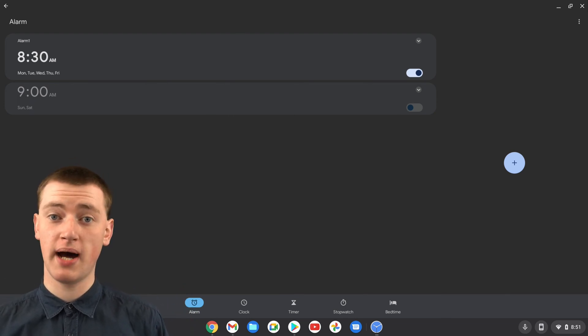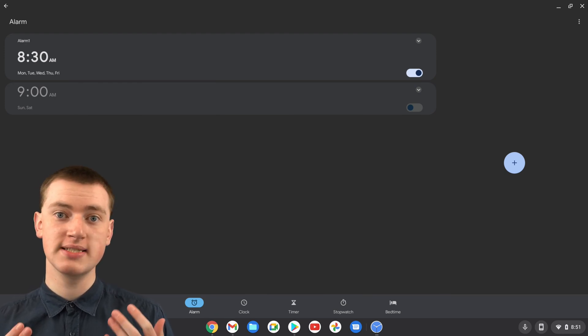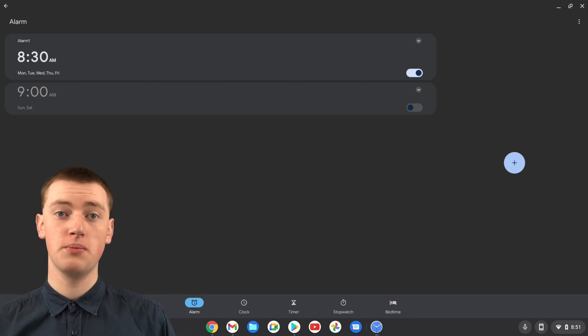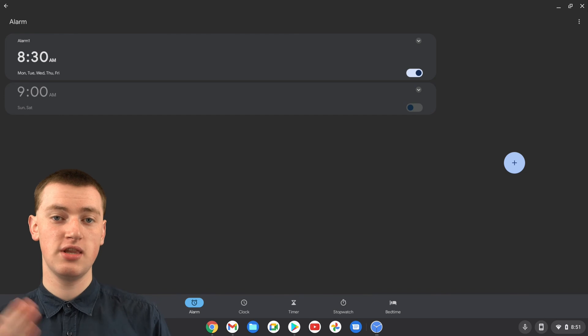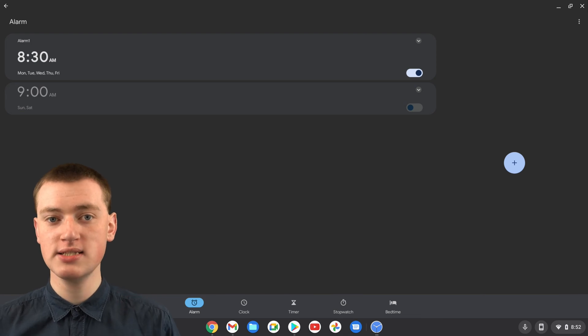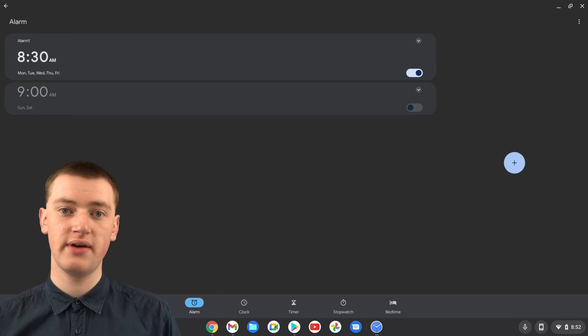One important thing to keep in mind: alarms will not go off while your Chromebook is asleep. If you have the lid closed, the alarm will not go off. And even if the lid is open but the Chromebook has fallen asleep because you've walked away and not touched it, the alarm will not go off. This is fine if you just want a reminder while you're working, but if you want to use it to wake you up where the Chromebook will have fallen asleep, you'll need to change a setting first.